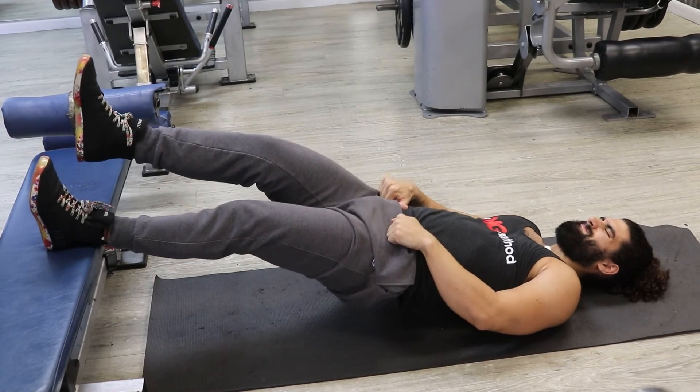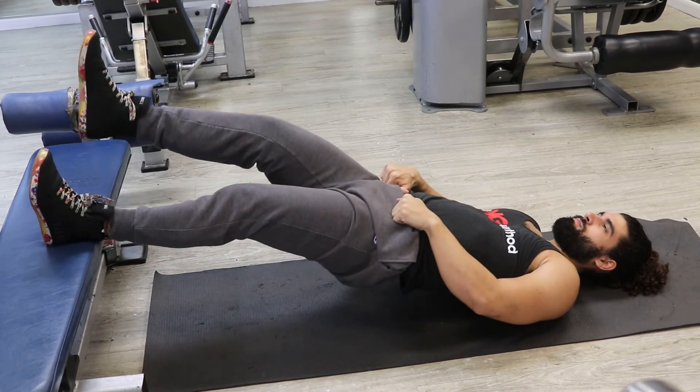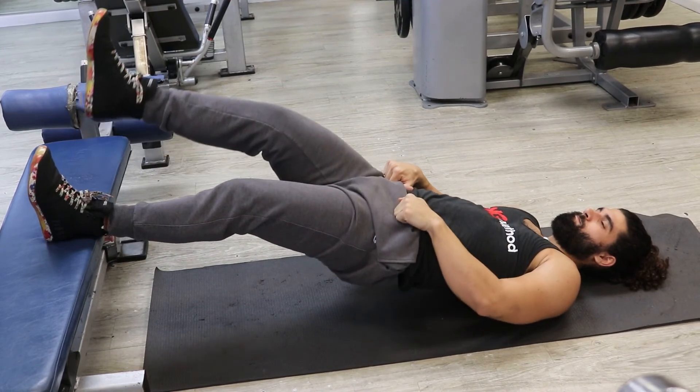Hovering over the floor instead of stopping between each rep is a great way to keep tension throughout the set. This exercise can be performed at any rep range. If it's difficult, work your time under tension and keep the reps low.